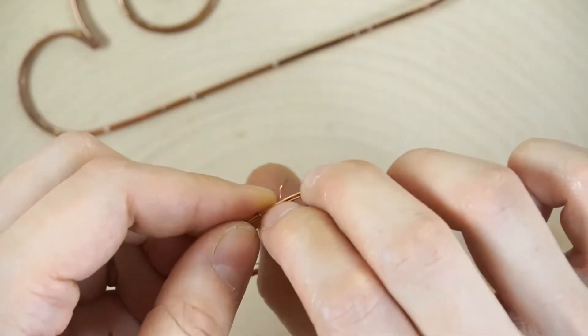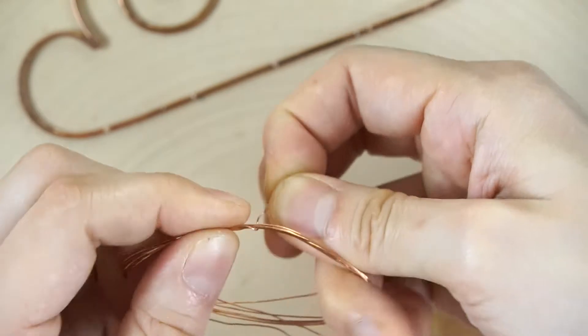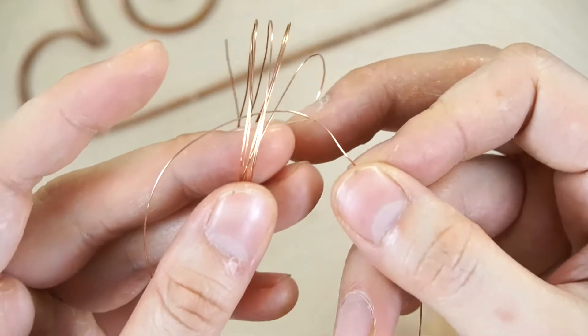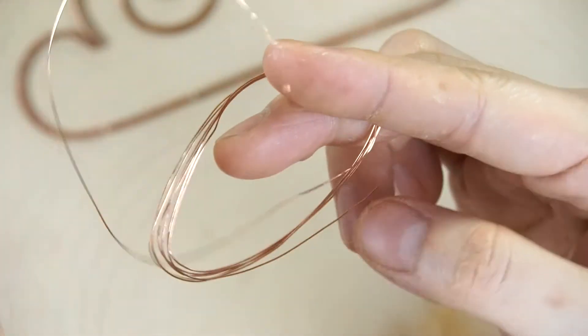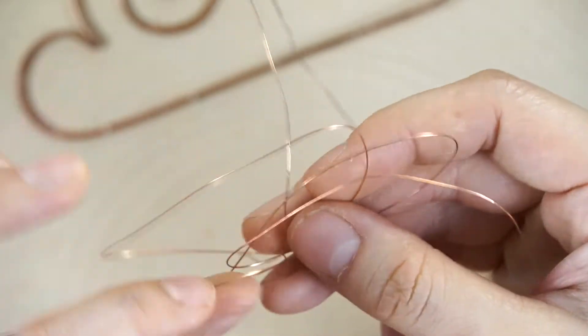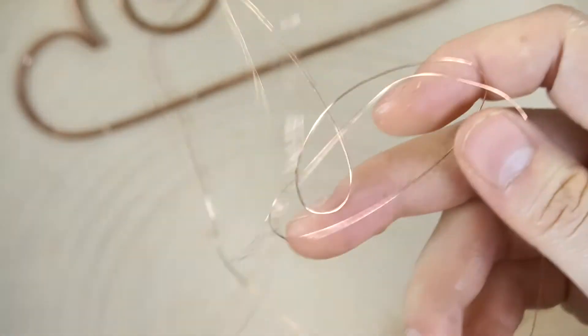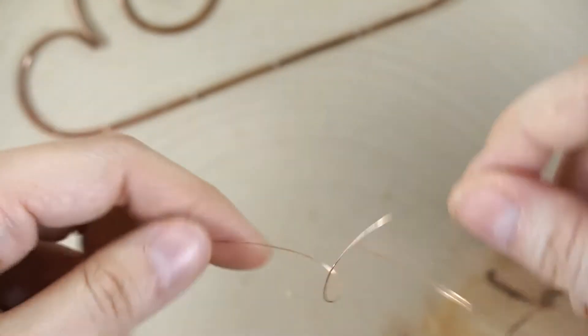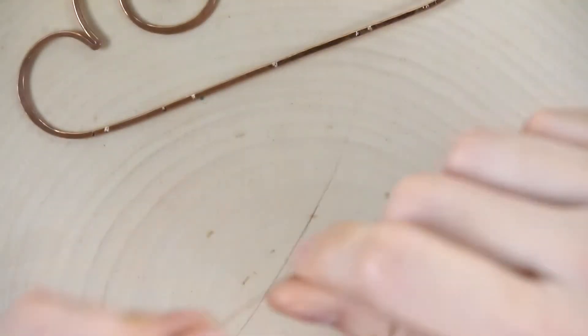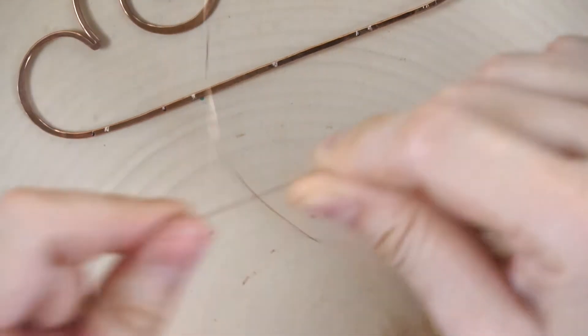Now unwrap the thinner wire. Be careful — as I said, no pokey-pokey. Also be mindful while unwrapping that it doesn't get tangled. Don't just start pulling; avoid kinks because kinks in really thin wire — or any metal wire — make it hard and brittle, and if you manipulate it too much after that it could break.